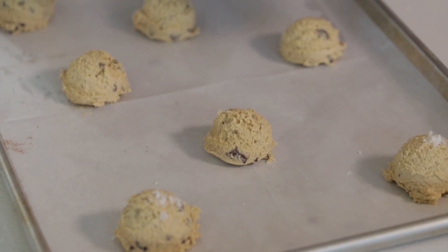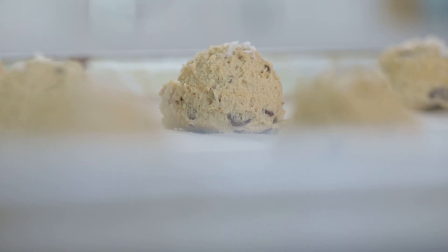This is one of the most important steps — we're gonna put flaky sea salt right on top. That's what takes these cookies from really good to out-of-this-world delicious. These are ready to go into the oven. I've got a 350-degree oven preheated and they're gonna go in for about 15 to 17 minutes until they're golden brown.